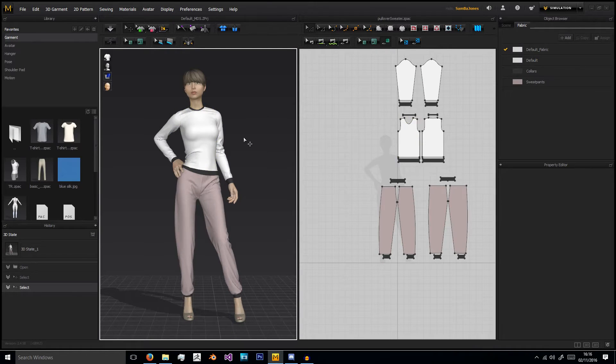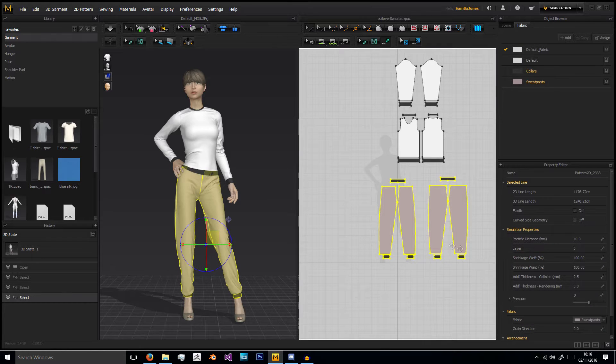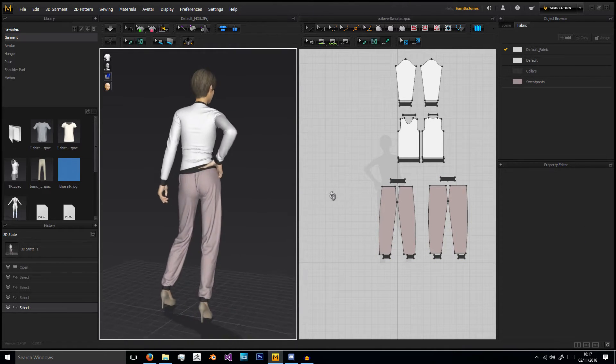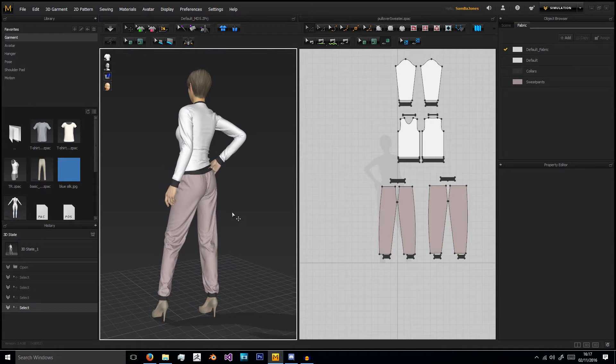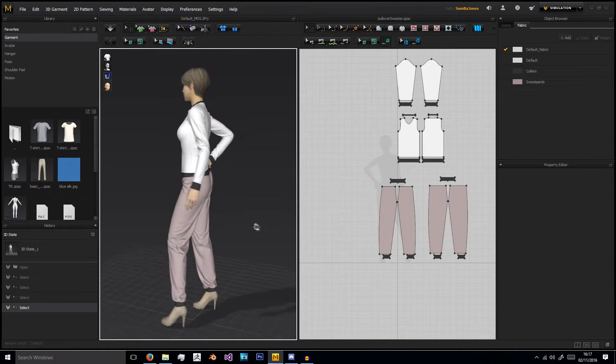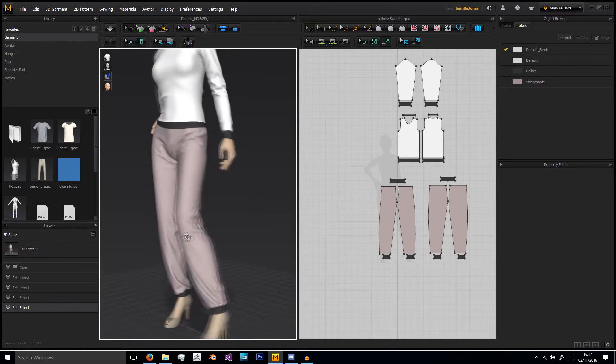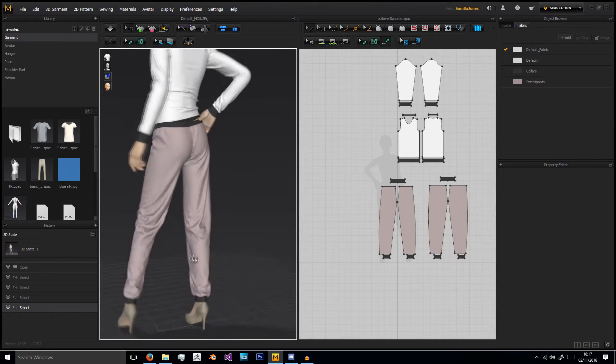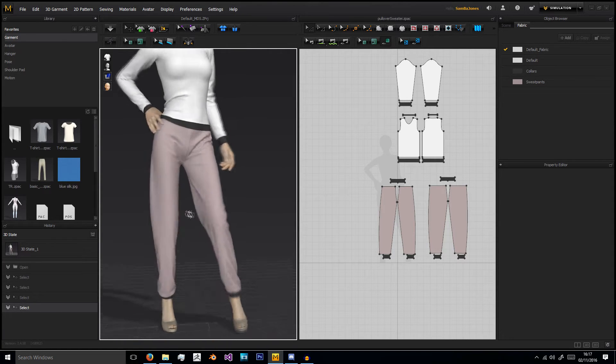Hello and welcome to this new Marvelous Designer tutorial. This one will be making the sweatpants worn by the model in this image. As you can see from the 2D pattern view, it's a fairly basic model. We're not going to be putting pockets in this one at the minute. The thing about sweatpants is that they're actually quite a heavy material, and there's also a lot of material in them to allow for the flexibility that's needed.